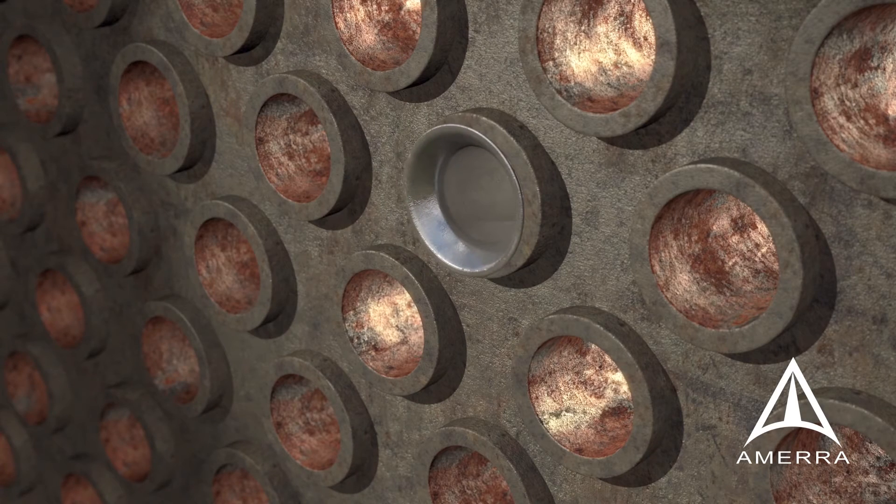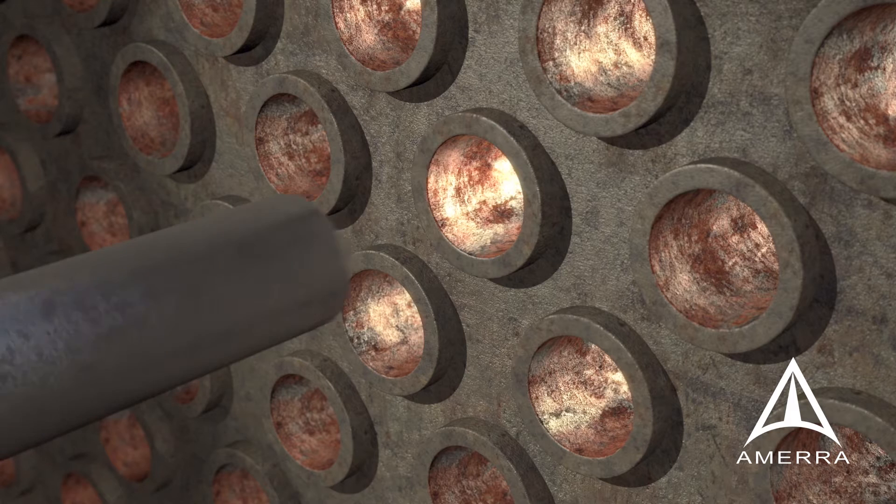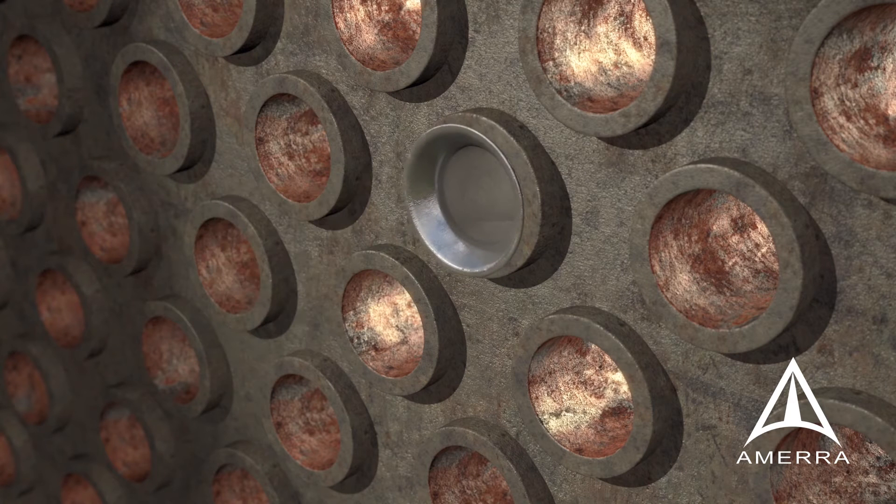The installation of a full-length liner or a tube end insert to repair an in-service tube can restore years of operating integrity to the exchanger and is a proven, reliable maintenance practice.